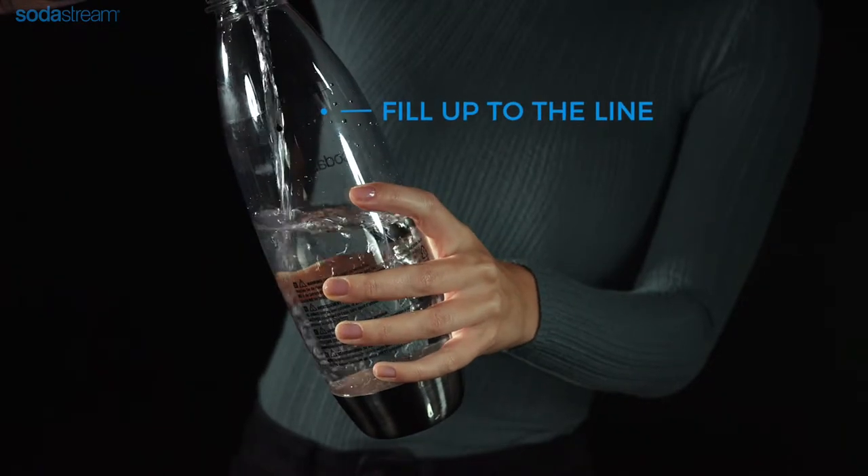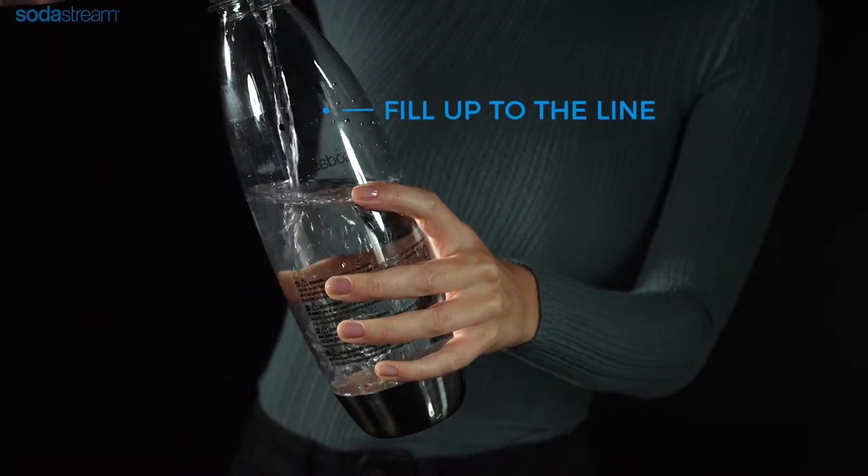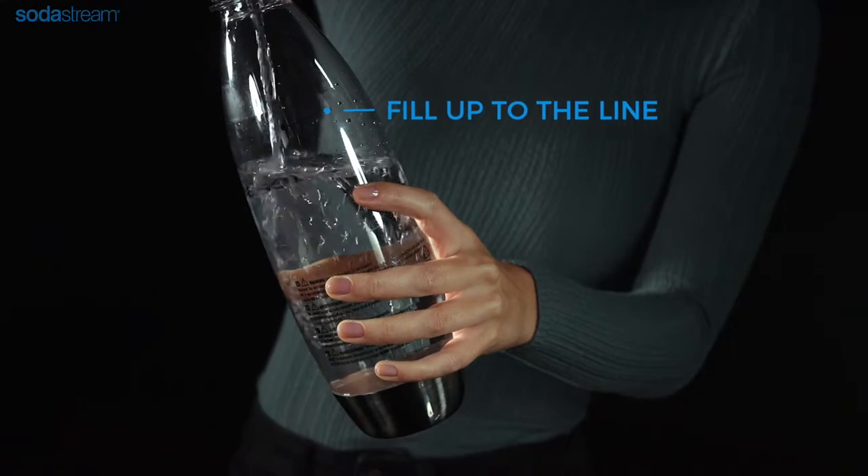Fill the carbonating bottle with water up to the fill line. Best results are achieved when the water is ice cold.